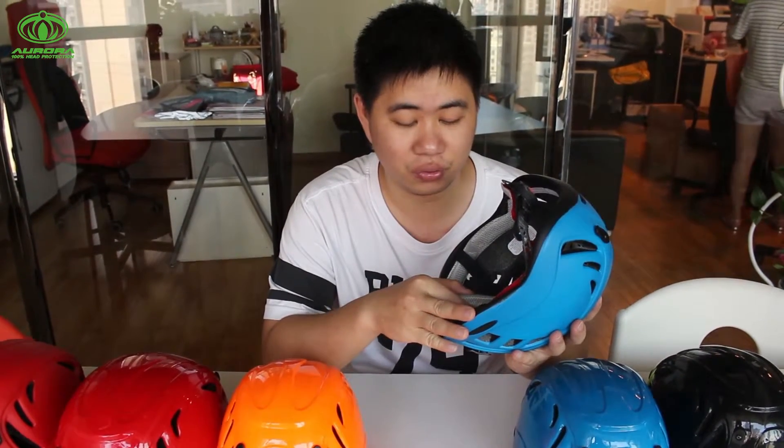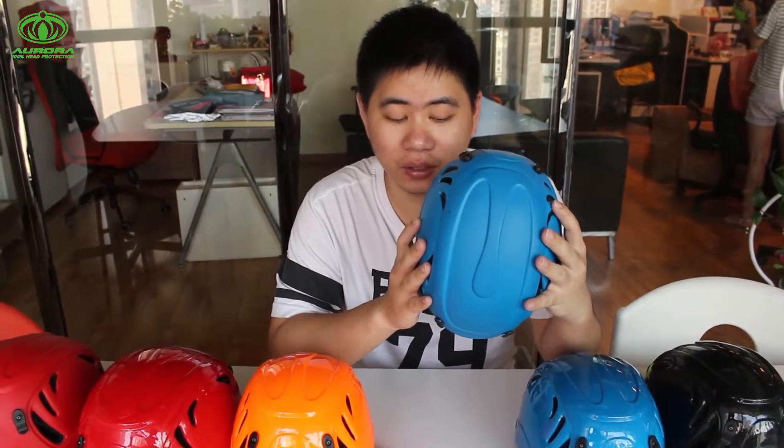It comes in different head sizes to satisfy different head sizes for users, so you can find a very good market for it. And what's more, for this helmet, we have a children's size so you can find the cycling helmets that would come in the children's size as well.